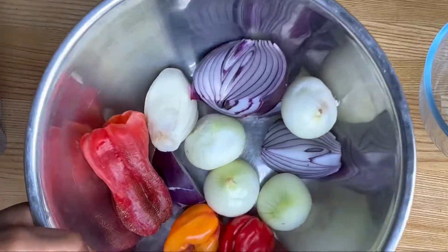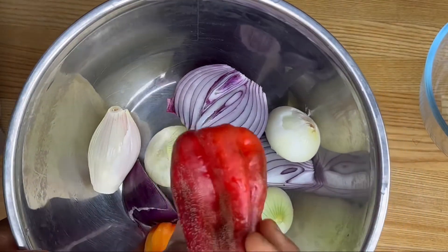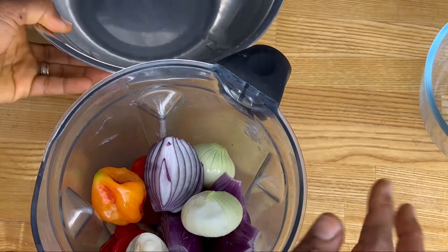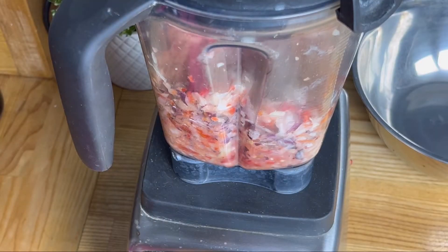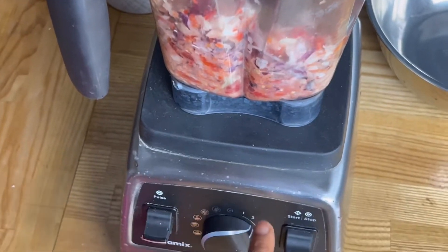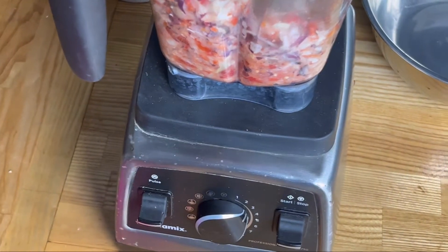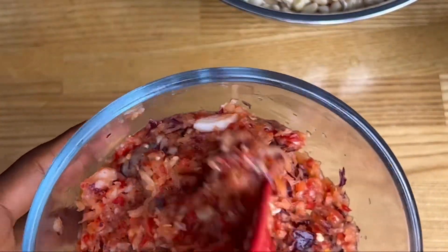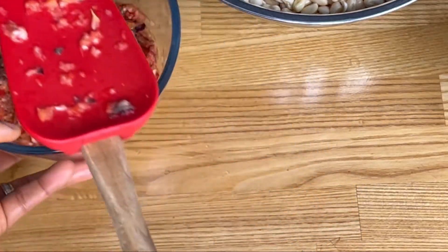We start with some hot peppers, onions, and this is called tatashi — not a bell pepper. Just pop it into your blender and chop it on really low speed. I've had that chopped up nicely — we set this aside. Can you see how well this is chopped? If your blender won't chop this without water, then use a mortar and pestle.